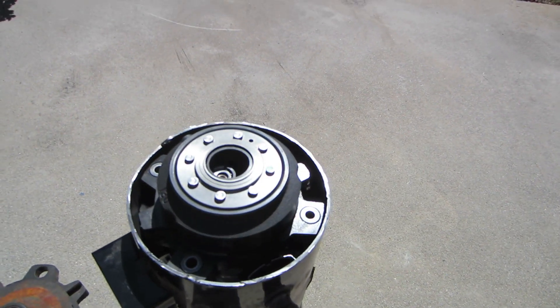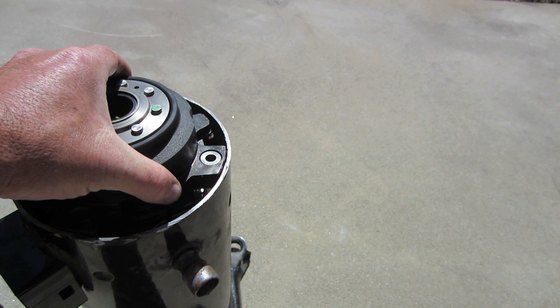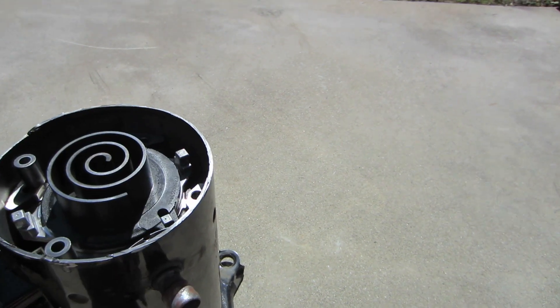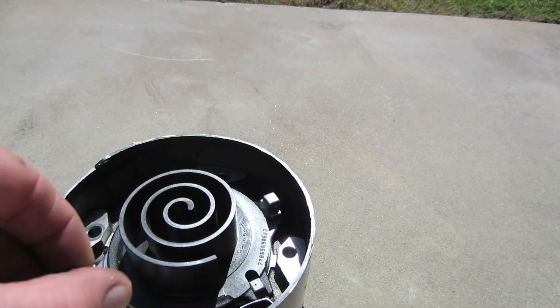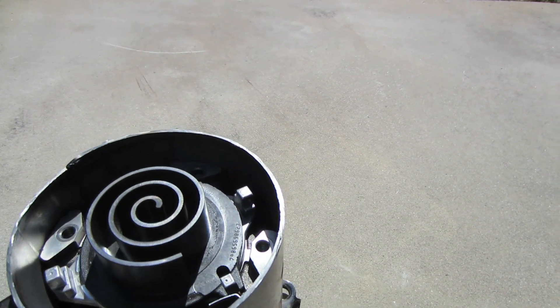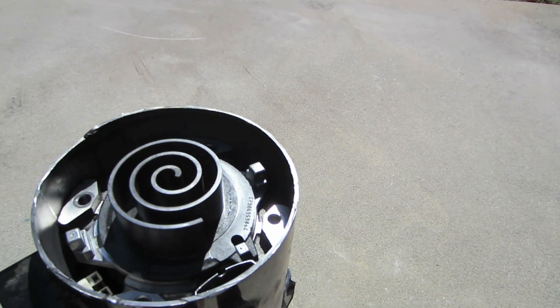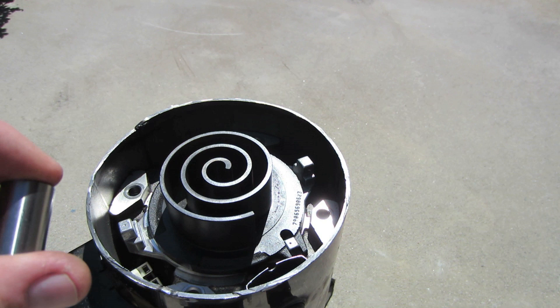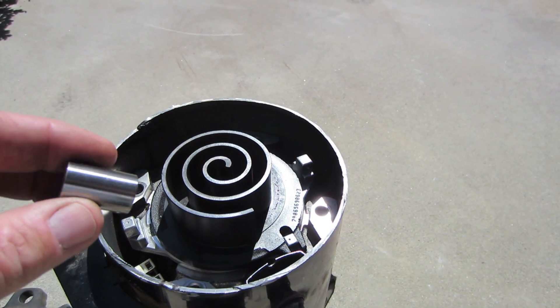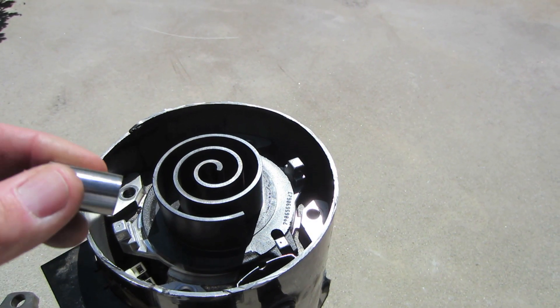I have the bolts already removed. The scroll compressor is actually axially and radially compliant. These are the sleeve guides that permit the top scroll to move up and down if there's debris or liquid refrigerant in the scroll. The movement is very slight, but it does move up and down thanks to these sleeve guides.